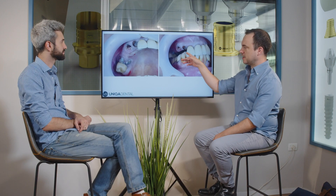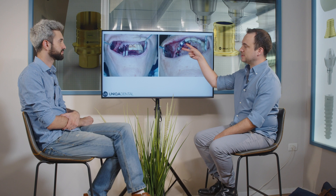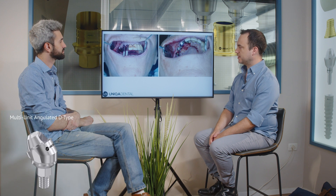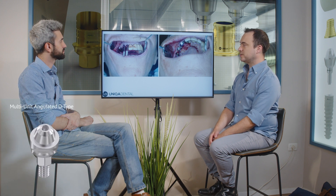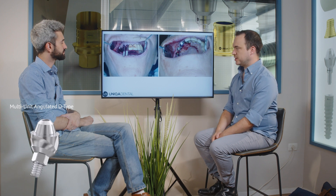We extracted a lateral tooth, canine, and a molar. We placed implants and placed at the same time multi-unit abutments. Both of the multi-unit abutments in place of the lateral incisor and the canine are angulated multi-unit abutments, and the posterior ones are straight ones.